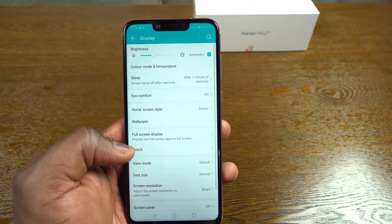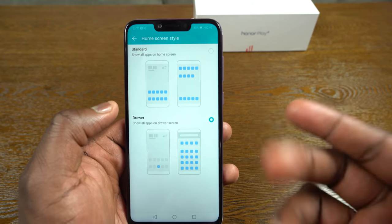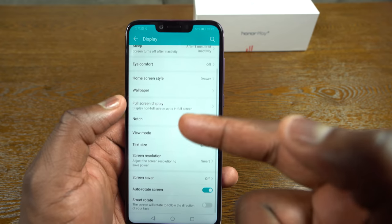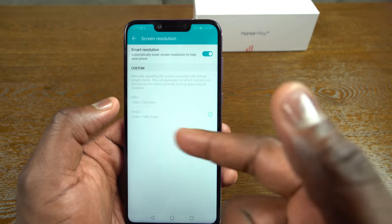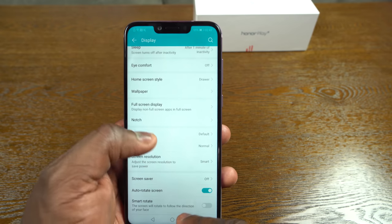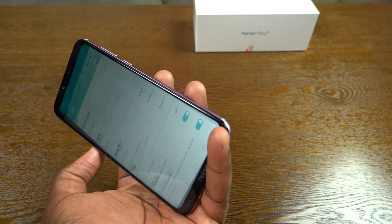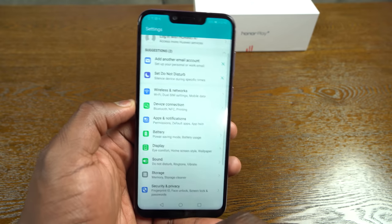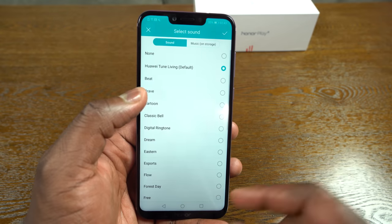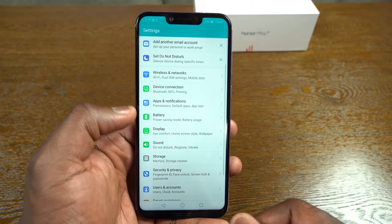Looking at display settings, you've got iComfort and home style options. When you power up the device it doesn't have an app tray by default — you can enable a drawer or app tray there. There's also smart power management for the display to drop from 1080p to 720p, though you don't really need it given the good battery life. Smart rotate is a cool feature that adjusts orientation based on your face. For sound, it's a single speaker so there's not much to note there.